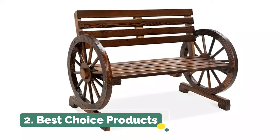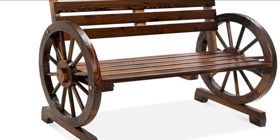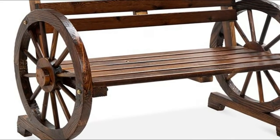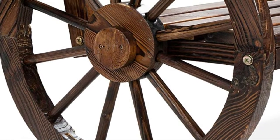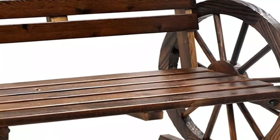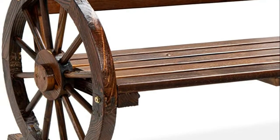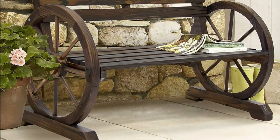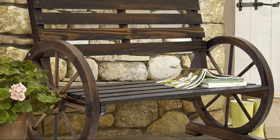Number 2. Best Choice Products. Made of solid fir wood with a dark brown finish, slatted backrest and seat, and base rails for stabilization, making this bench a lasting cornerstone in your outdoor space. Add a touch of country charm to your porch, patio, backyard, or garden with an elegant, rustic design reminiscent of green belt living. Put this bench together in as little as 20 minutes — simply connect the seat to the backrest before attaching a side wheel to each side of the bench and screwing them tightly.